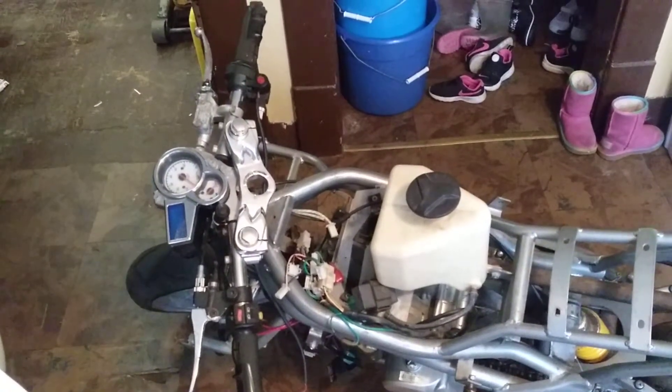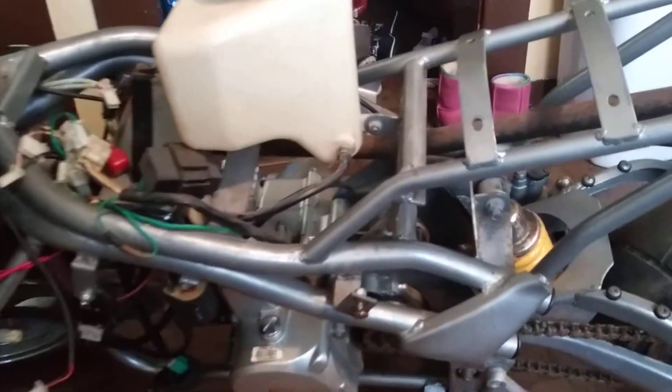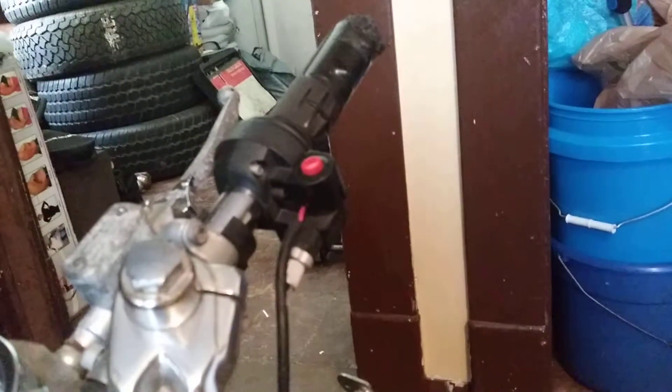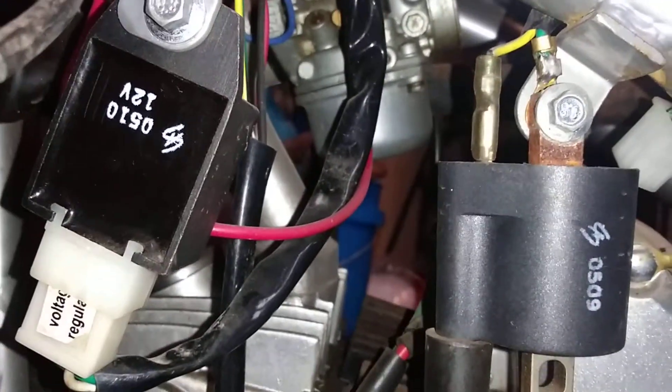What's up guys, I'm back with part 2 on the X15 project. I'm actually in the house — I was gonna take it outside and do it but this bike is too damn heavy. What I'm gonna do today is the throttle cable, and it's gonna get a little dark, give me a second.